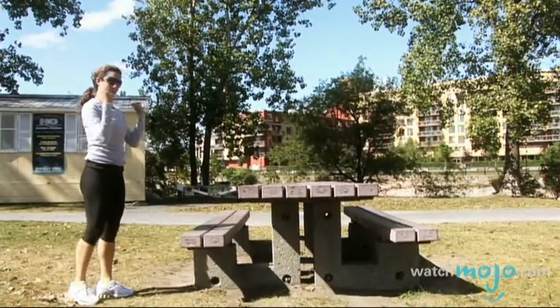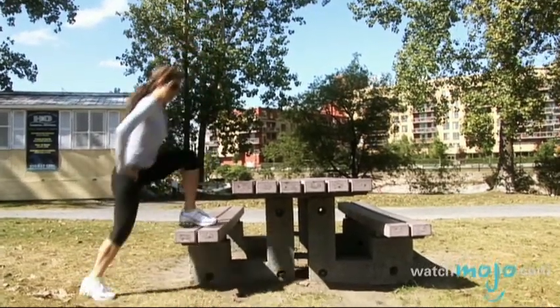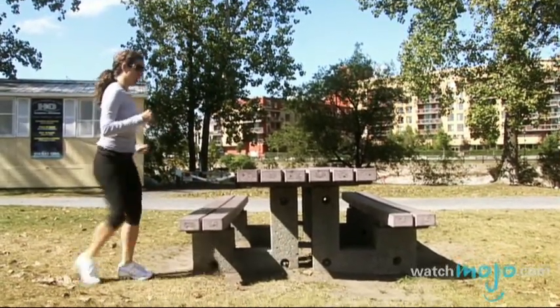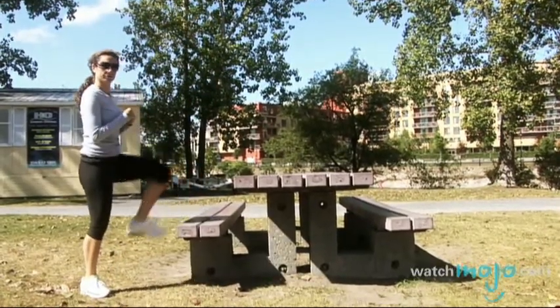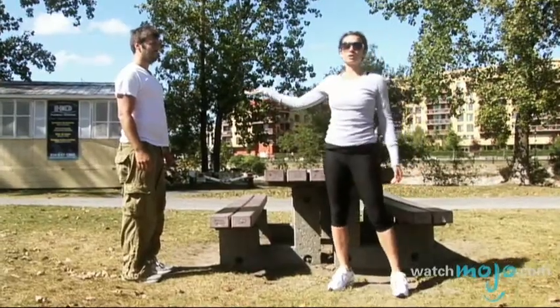Now if you want to even increase the intensity, you can always take that step but include a jump. So you go up, switch, down. Up, switch, down.